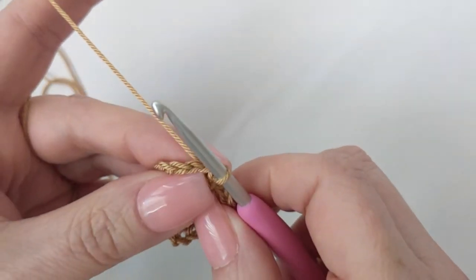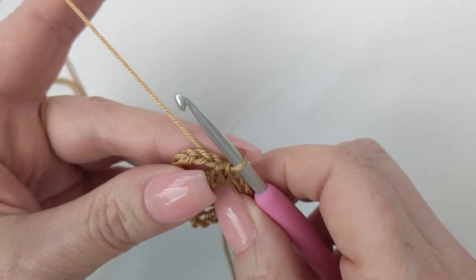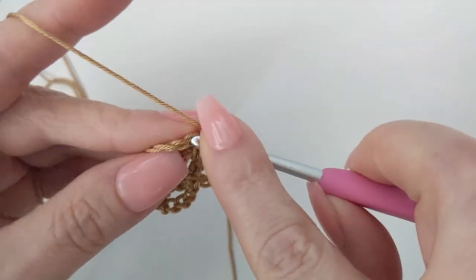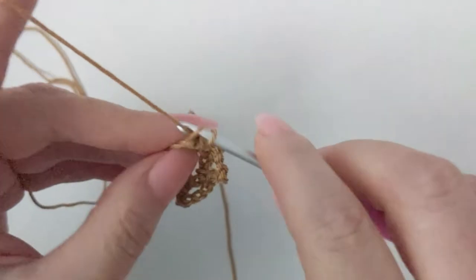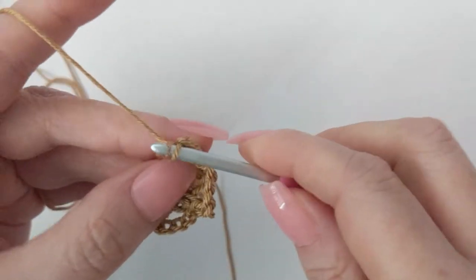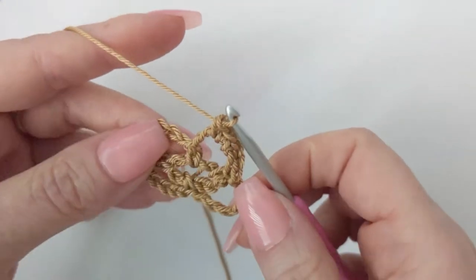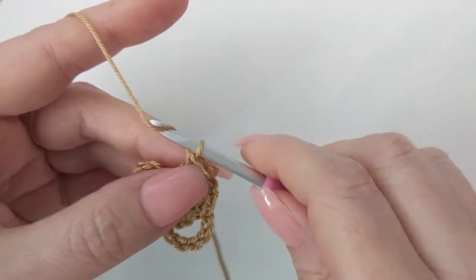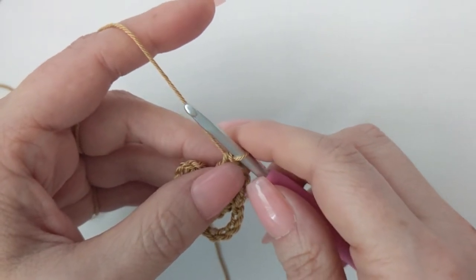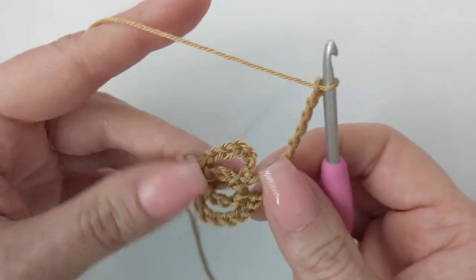Slip stitch into the first two chains of the chain-six space so we can get more into the center of it. Now chain one and make three single crochet right into that first ring. In this motif you're going to see a lot of single crochet and chain six — it's going to be a repeat. Chain six: one, two, three, four, five, six — here we start our repeat.